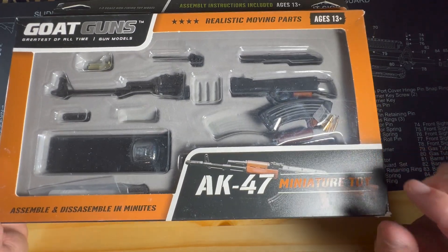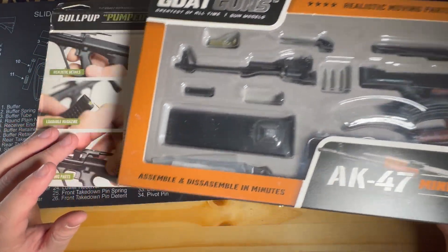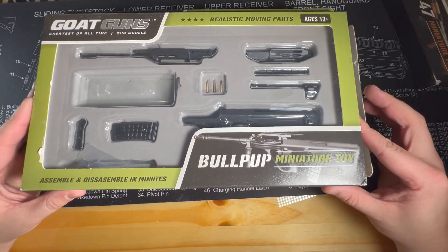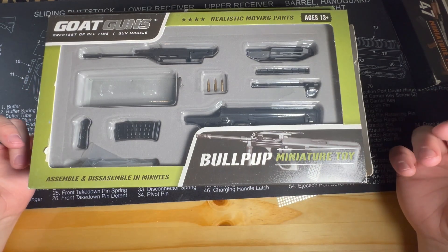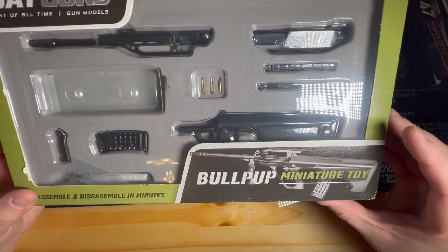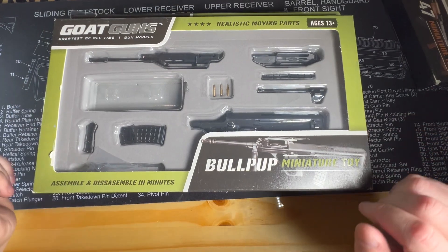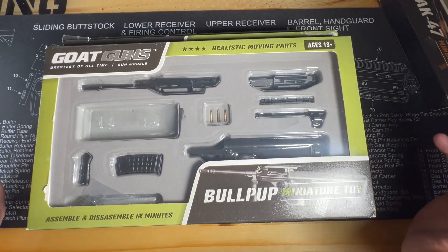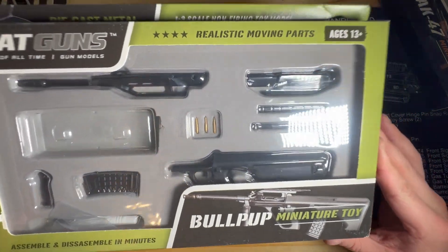So we did get the AK-47, which if you've seen the last mystery GOAT gun box video, we did get before. That's okay though — I have multiple ideas for the AK-47. And then we have the AUG, the bullpup miniature toy as it says here. It's the AUG and I do not have this one. It looks fine. At $22, if you want to get into GOAT guns, I think this is the perfect way to do it — these little mystery boxes.